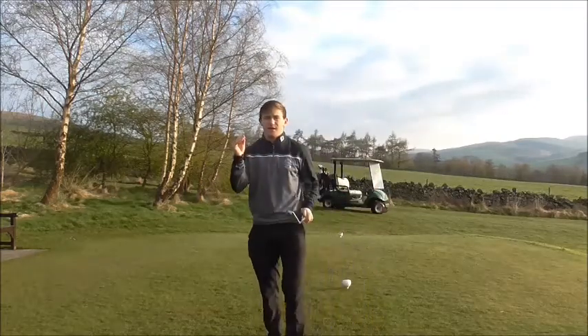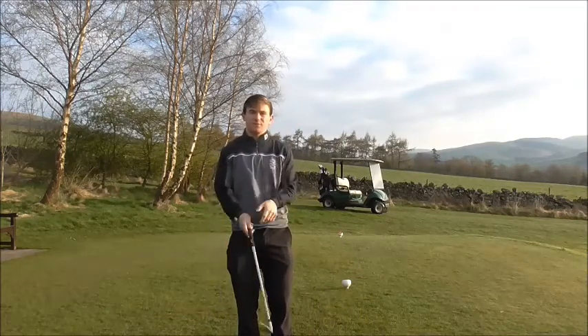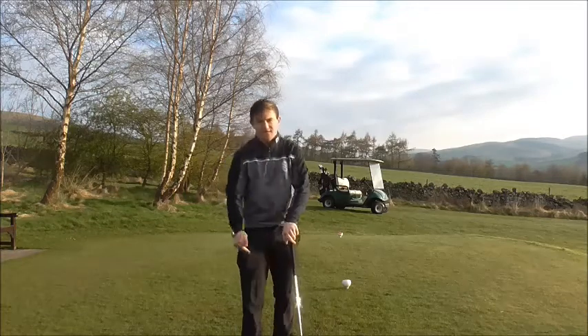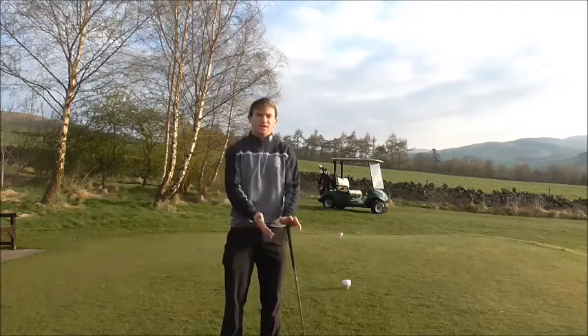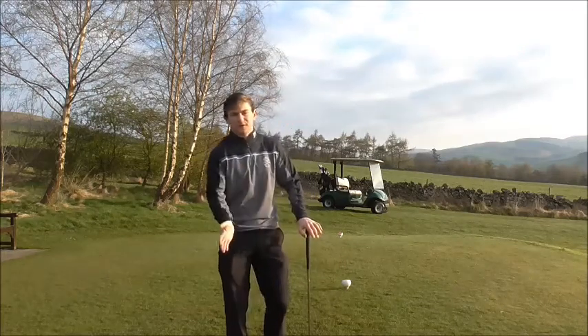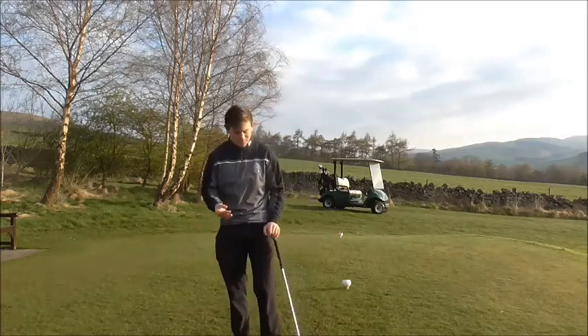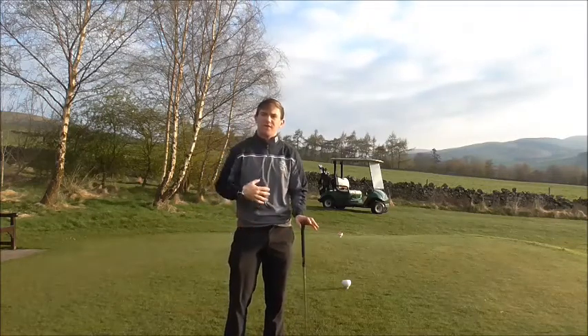Hi guys, here we are on the 13th wall at Peoples Golf Club and what we're going to talk about is knee movement in the golf swing. Let's focus on this left knee throughout the golf swing. There are a few questions related to this — why people reverse pivot and why people sway on the backswing. I'm going to reassure you the correct movement of the left knee and how I interpret it.